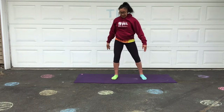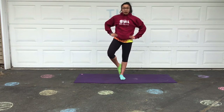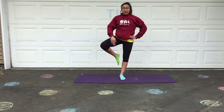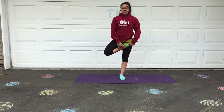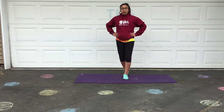Then we have our tree pose. Balancing, and hands can be on your hips or right in the middle. You're balancing on one foot — your foot can be placed by your ankle, a little bit by your calf, or even higher in the pocket of your hip. Just not on your kneecap. Any of those positions wherever you feel like you'd like to balance, and then we try it on the other side.